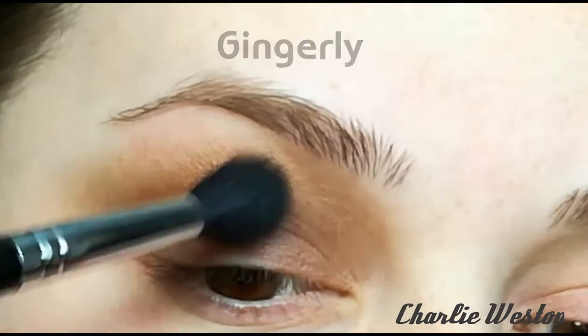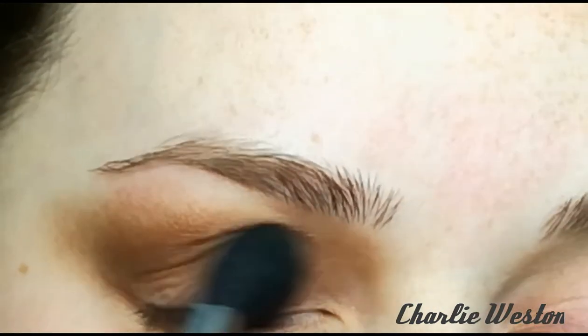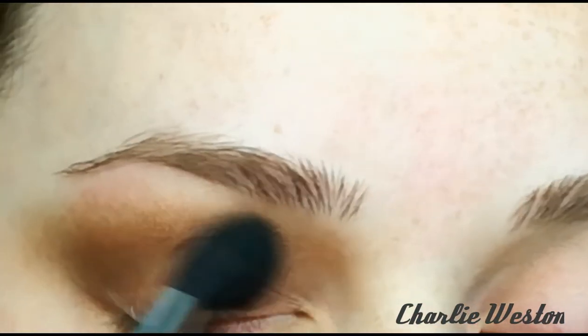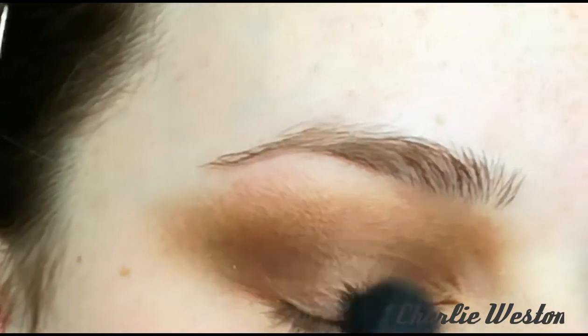Now going into the shade Gingerly, which is a lot warmer than Gullible. This is just going to add extra depth to the look, so I'm applying it into the inner corner and outer corner and blending it across into that transition shade.